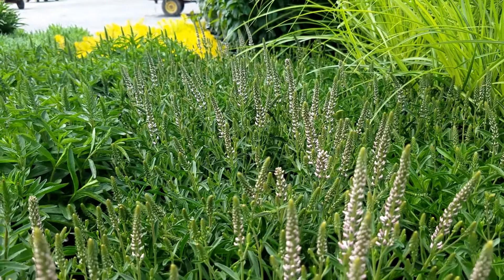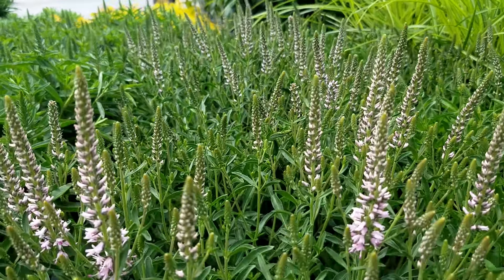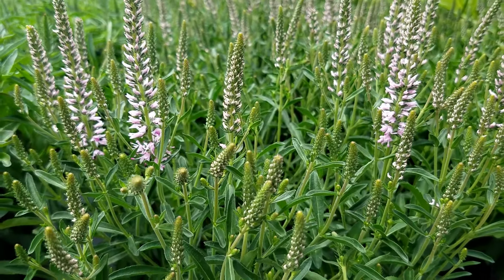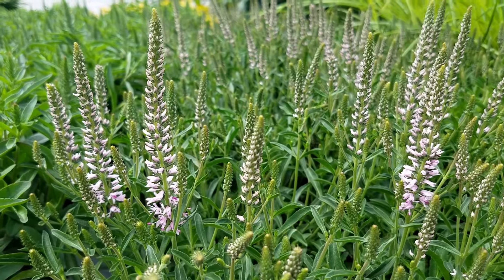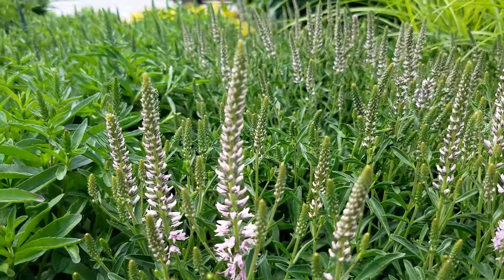If you're looking for a nice floriferous little Veronica that puts on a very good show and is easy to grow, then you might want to check out this one, which is called Veronica Inspire Pink.